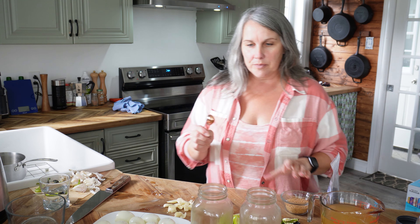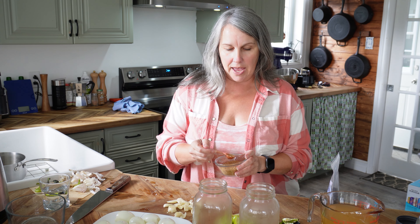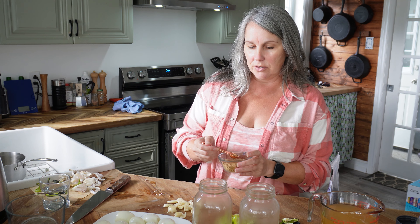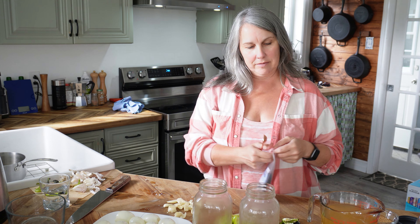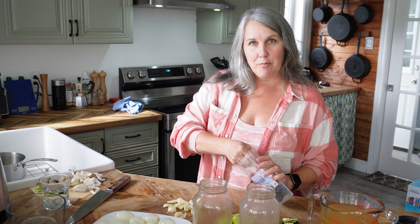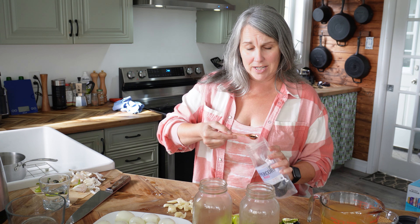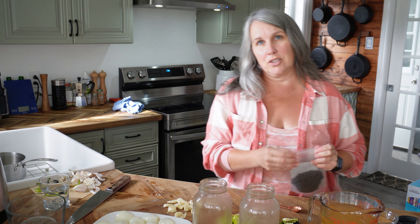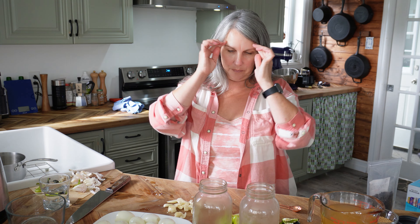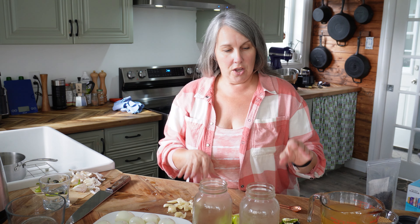In each jar I'm going to put a half teaspoon of mustard seeds, give or take, and a half teaspoon of peppercorns. You can play around with amounts and add things however you want.